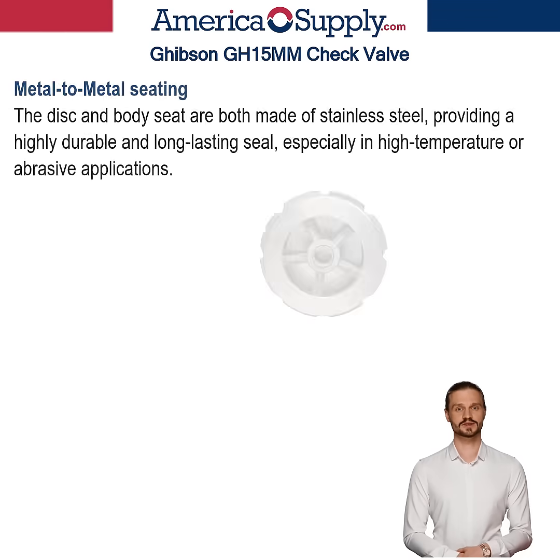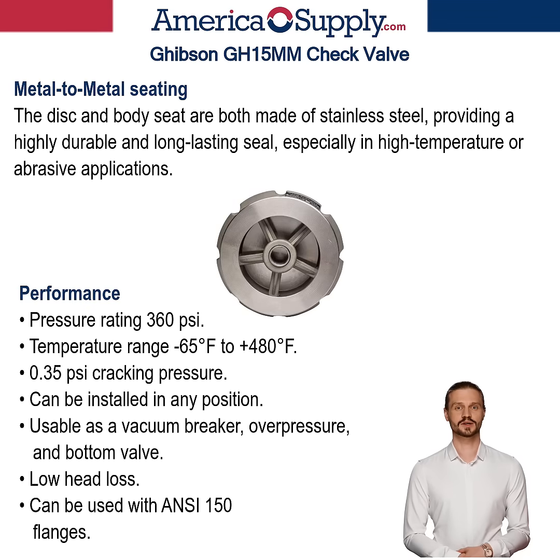The metal-to-metal stainless steel seating means the disc, AISI 316L, and body seat, A351 CF8M, provide a highly durable and long-lasting seal, especially in high-temperature or abrasive applications.